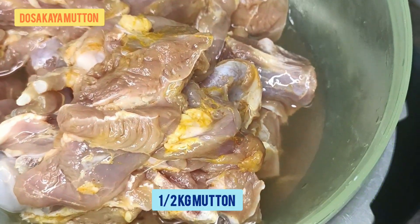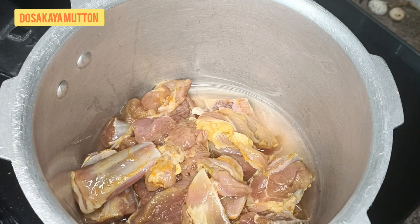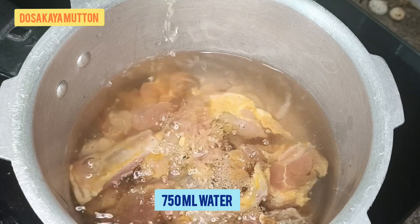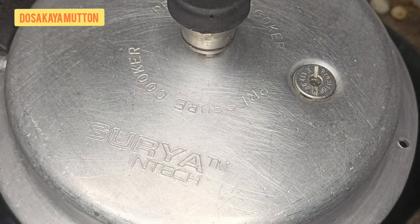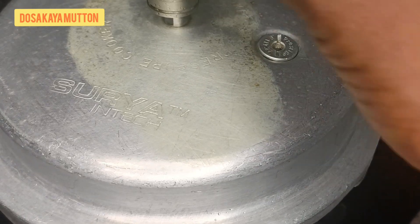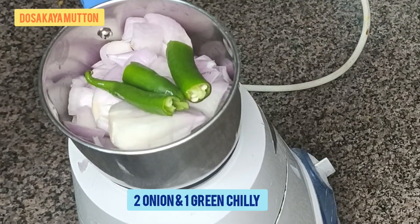Let's take half a kg of mutton. We have cleaned it with salt and turmeric powder and are putting it into the pressure cooker. Add 750 ml of water, put the lid on, and cook on medium flame for six to seven whistles. Then let's prepare the other ingredients.